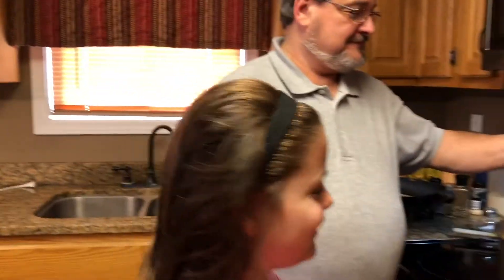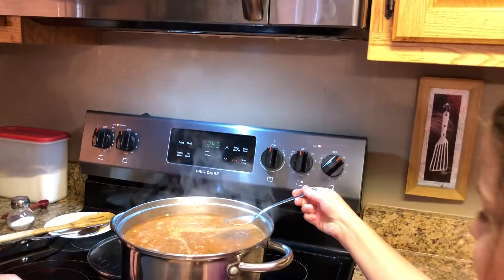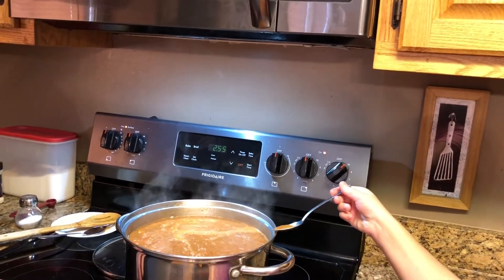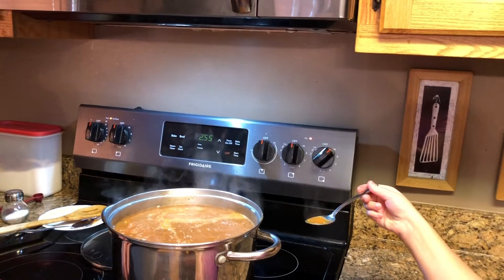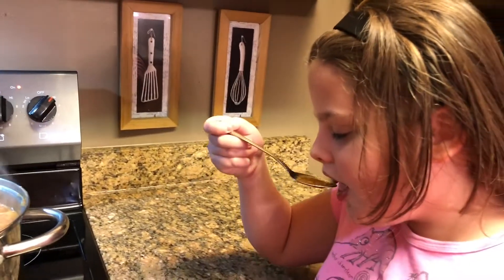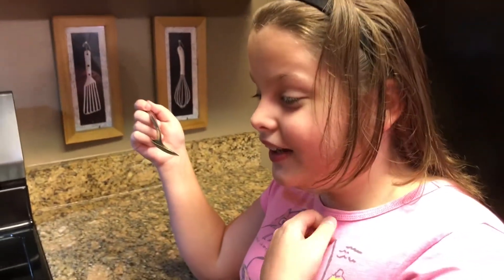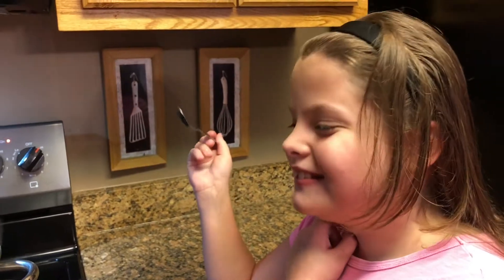This is my daughter Rosie, and she's come in to sample the soup. Let her get a little sample — be careful, it's really hot. Thumbs up! It's perfect. I think it's a go.